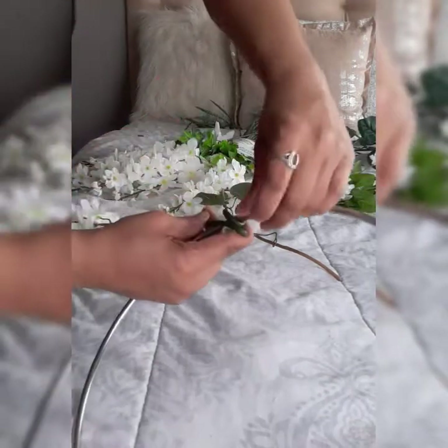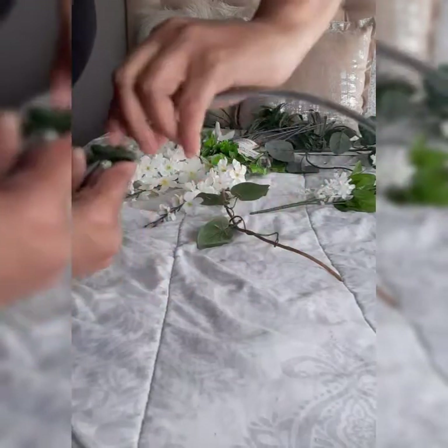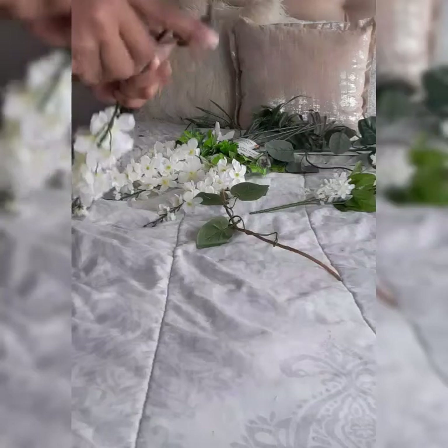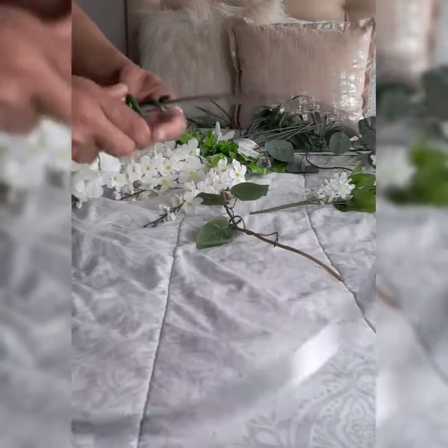I know I am not showing my face today because I just relaxed my hair but I haven't done anything to it right now. I just put it in a ponytail and I didn't want to show my hair today.